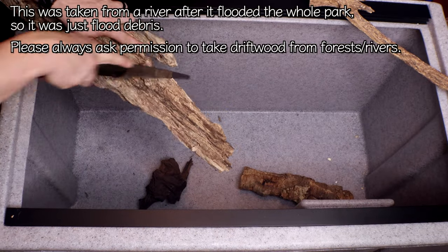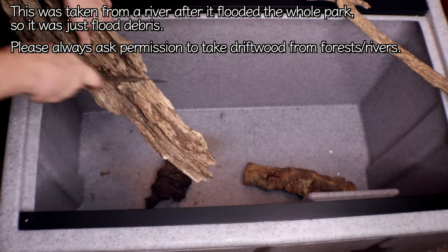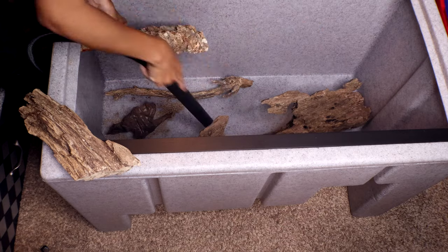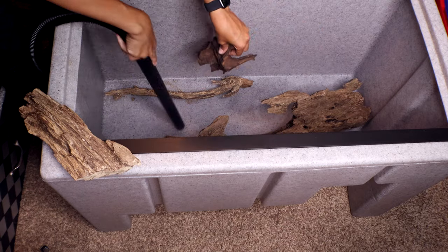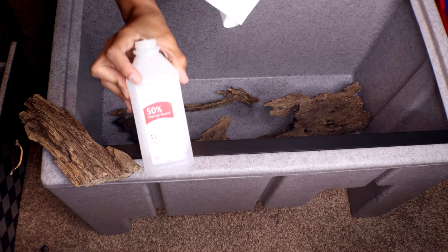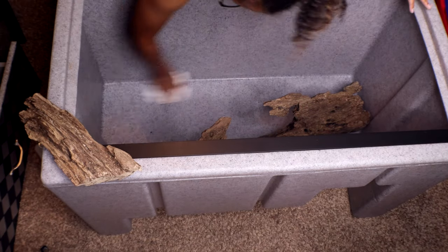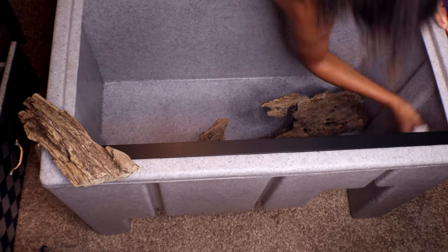Here we're taking some driftwood that we found at a river a while ago — it has been sanitized — and we're just cutting it to fit so we can attach it to the walls. This will provide him with a cool little climbing area. It is super important that you are starting out with a clean tank. We vacuum out all the debris and then wipe it all down with alcohol to ensure the foam is going to stick the way we want it to.